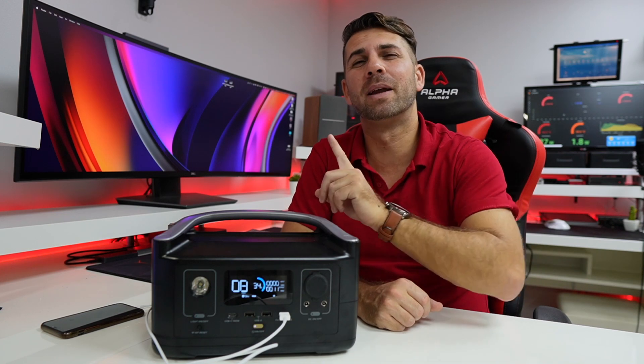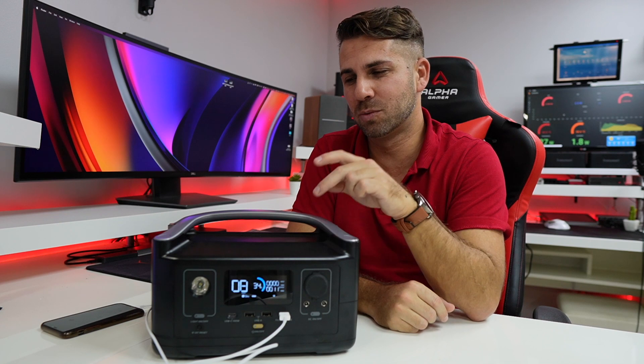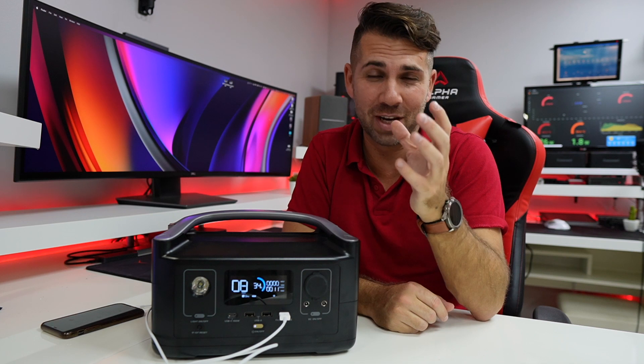I have 21 solar panels here at home and it's really really difficult to position them in different positions, so this was an ideal companion to do that test — it was really nice. Link right over here.